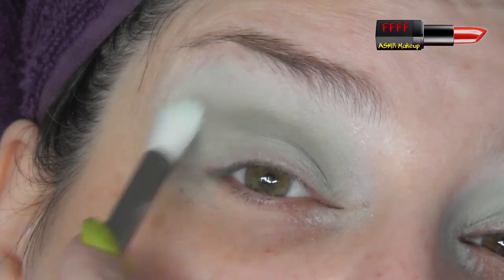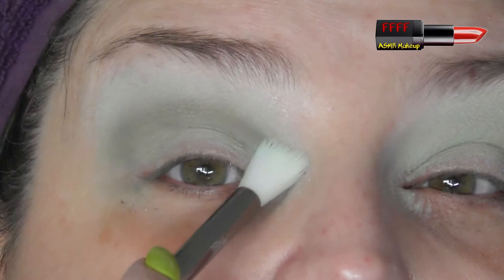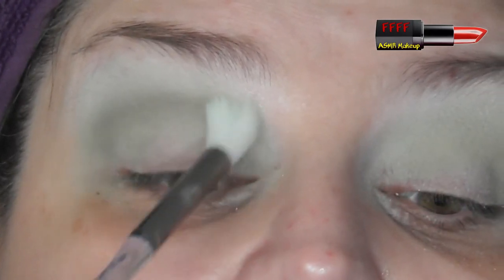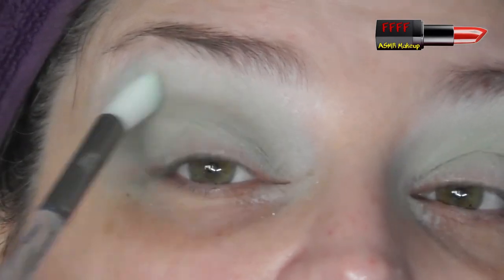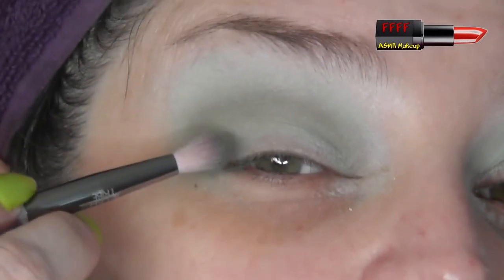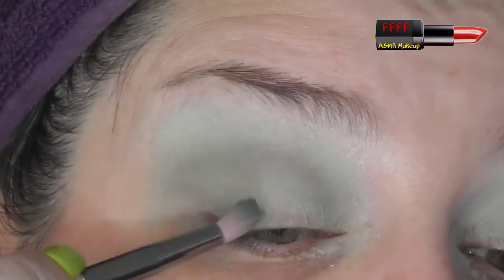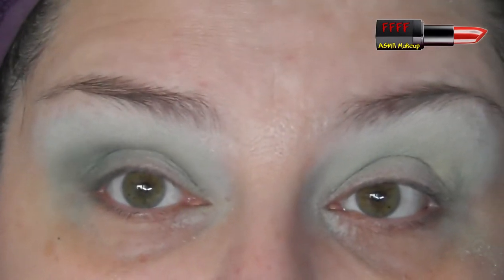I'm going to grab that first brush I used and use it very lightly where those two colours meet, just to soften it. You can see how the more loosely packed brush with longer bristles is much better at diffusing colour rather than laying it down — it's diffused that really nicely. I'm going to pop a little bit of that same shade just on the outer edge of my mobile lid to create a little bit of definition to the eye.